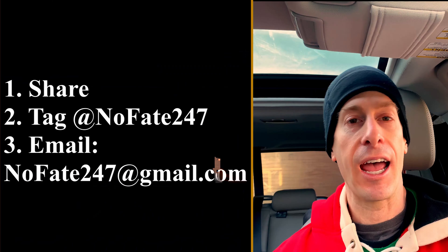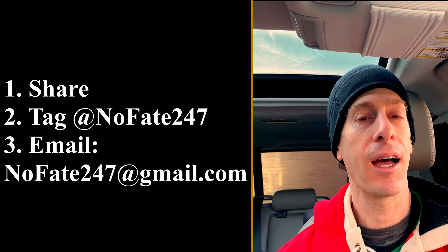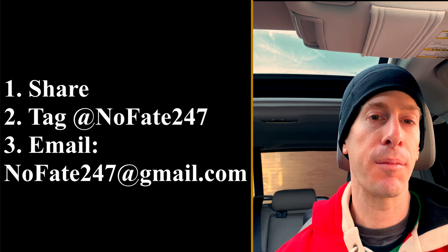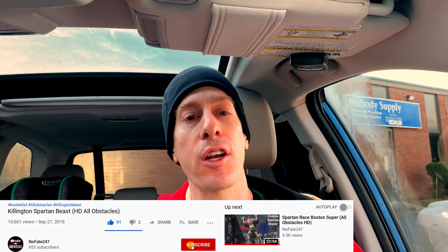I got a few of these packets so we're doing a giveaway. To earn one: first, like this video and hit the subscribe button if you haven't already. Then share this on Instagram or Facebook and tag NoFade247. After you tag that, take a screenshot and email me at nofade247@gmail.com with the screenshot and your address, and I'll mail it to you along with some NoFade247 stickers. Supplies are limited.